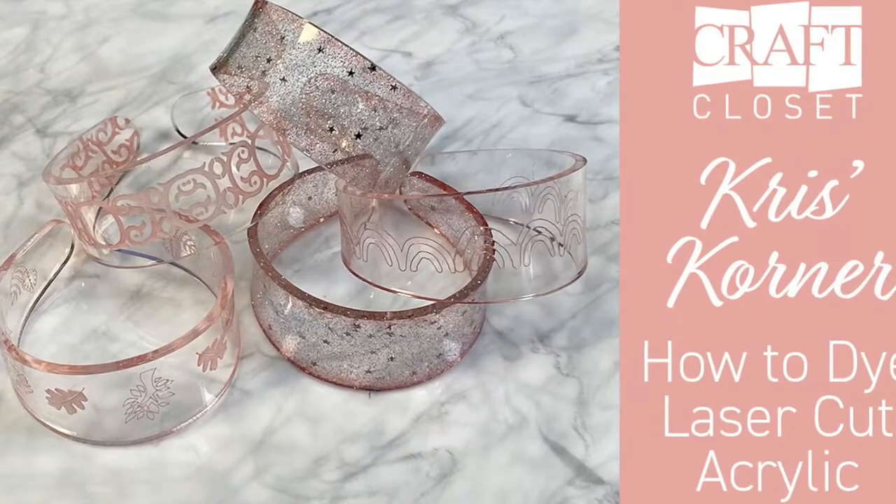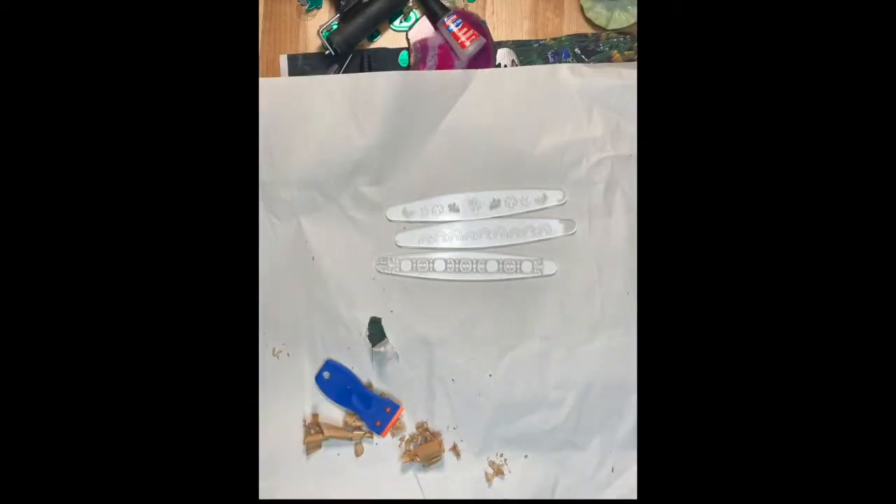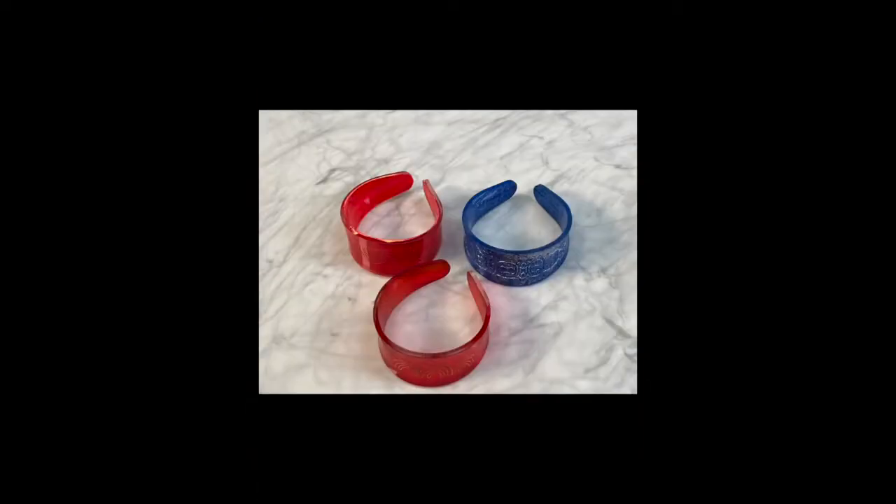Welcome to Chris's Corner. This is Chris with Craft Closet. Today we're going to talk about different ways to color acrylic. Right now I'm taking the masking off of the pieces I'm going to use. I will show you several different methods, but let's start with dyeing acrylic.